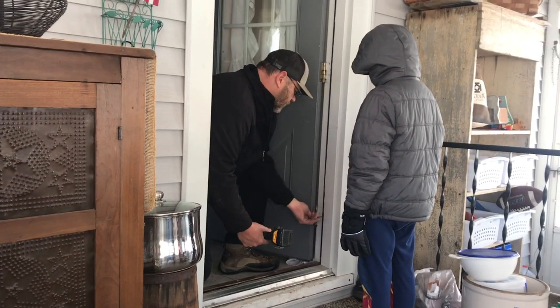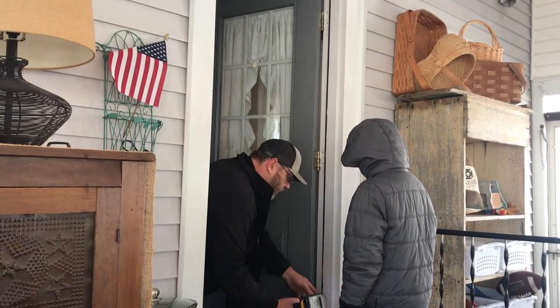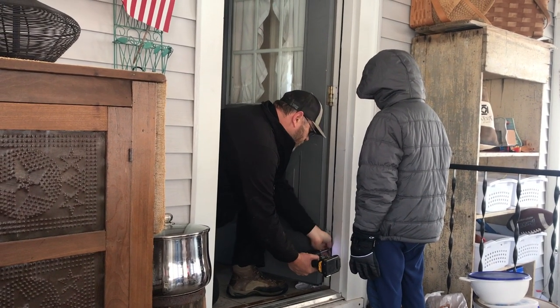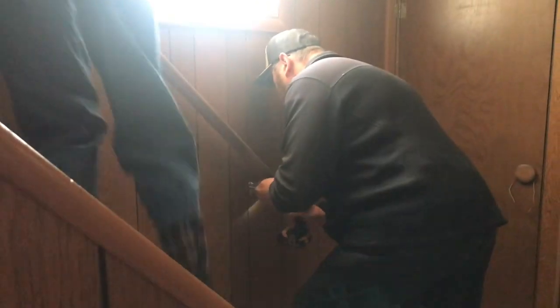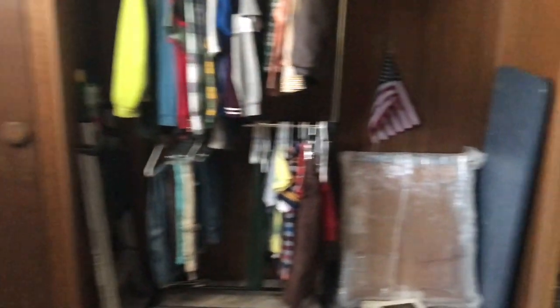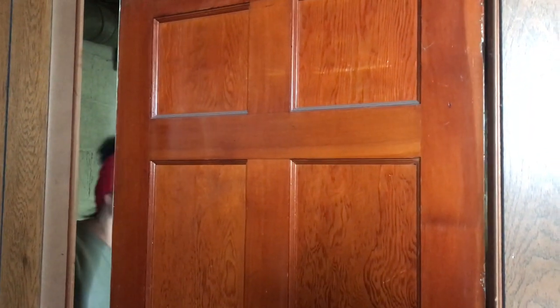Man alive, this turned out to be quite an ordeal — a real beat-the-clock situation. Mr. Patient picked up the dolly at noon, came straight home, and had a few minutes to get the fridge downstairs and return it before the shop closed. He had to take a door off, then take the handrail off, and then remove another door as well — it was just crazy trying to figure it all out.